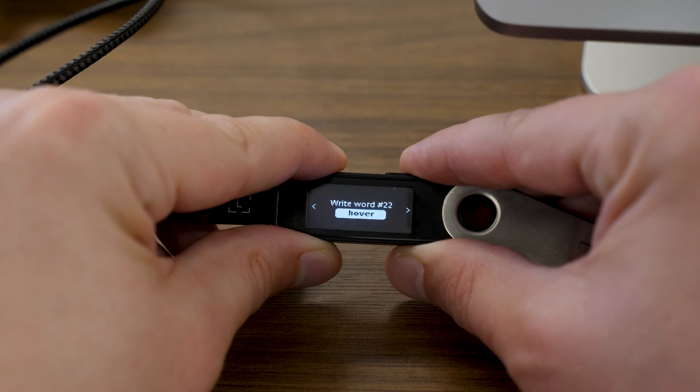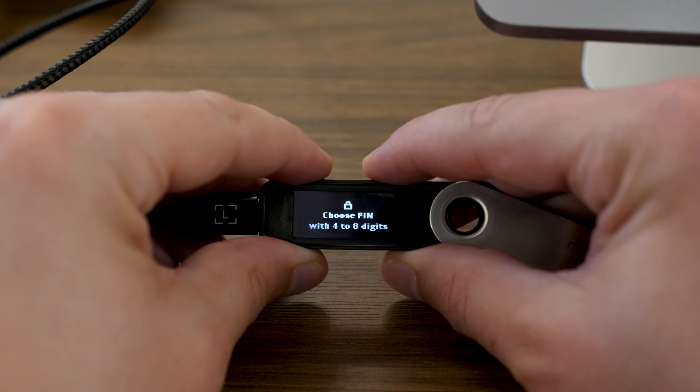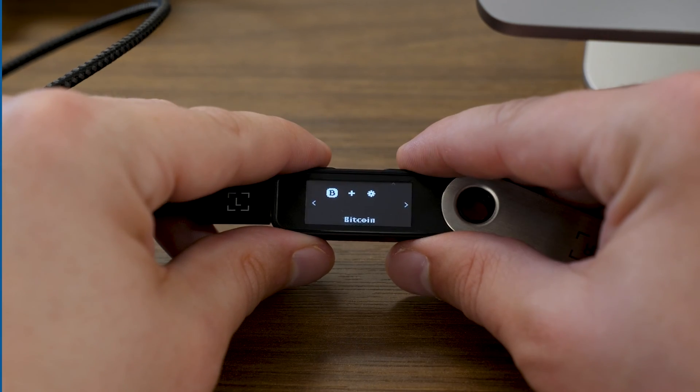At this point, your Ledger device is fully set up. You have your 24-word seed phrase — really the most important thing we did today. Remember, you want to keep that physically secure. You have a PIN set for your Ledger, and we have the Bitcoin app installed that allows us to interact with Bitcoin wallets in the future. We want to make sure our Bitcoin is safe and secure — holding our own keys, not out on an exchange. Ideally, in multi-sig. Go ahead and completely unplug your Ledger device, and make sure to keep that adapter on hand for when you plug in again. Thank you for checking out today's video. We'll see you in the next one.